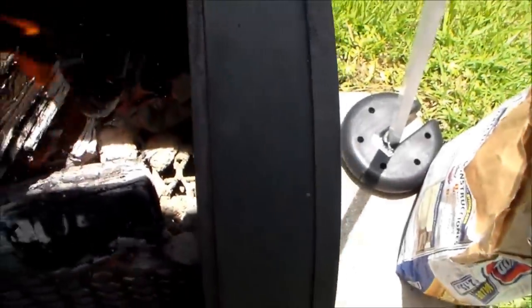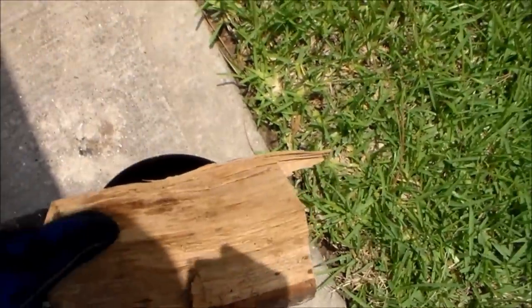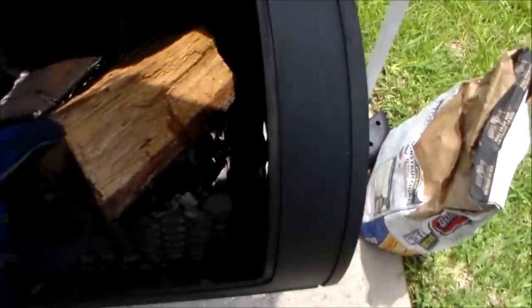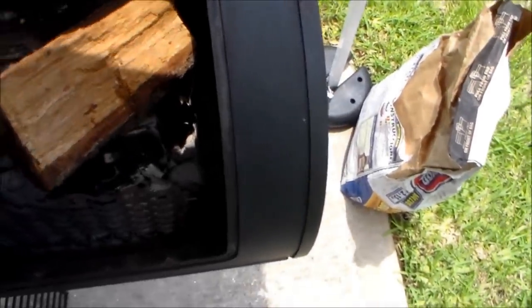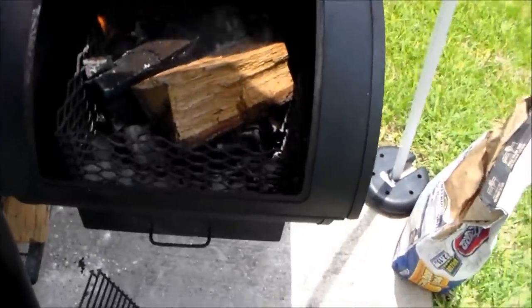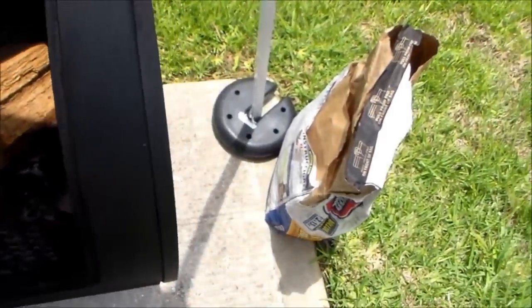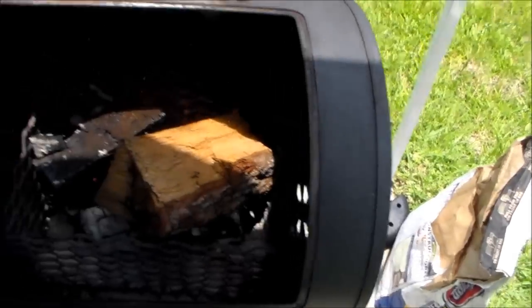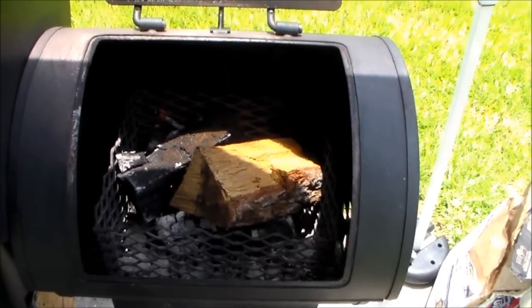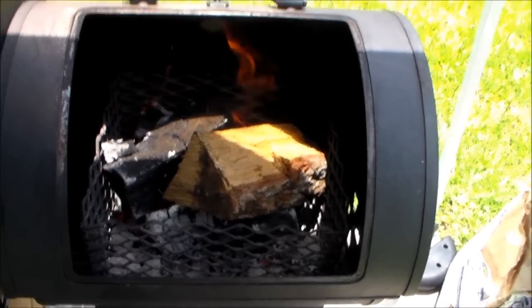I've got my welding gloves on — I really don't need the tongs, I just grab with the glove. Move that, find a piece of wood, and just stick it right in. Leave a little gap so you can get some air circulation on the wood. There you go — once that catches, my temp will come back up and the pit will keep burning efficiently.